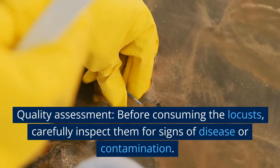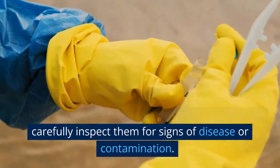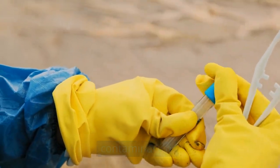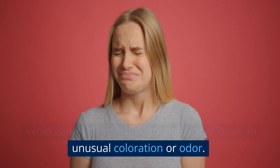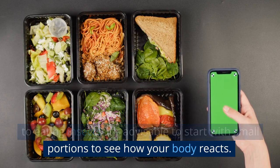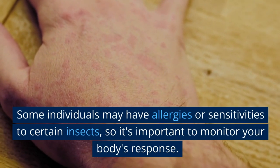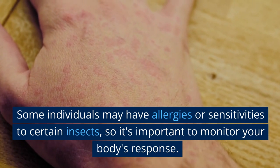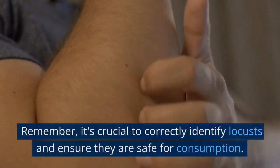Quality assessment. Before consuming the locusts, carefully inspect them for signs of disease or contamination. Avoid eating locusts that appear sick or have an unusual coloration or odor. Start with small portions. If you're not accustomed to eating insects, it's advisable to start with small portions to see how your body reacts. Some individuals may have allergies or sensitivities to certain insects, so it's important to monitor your body's response.